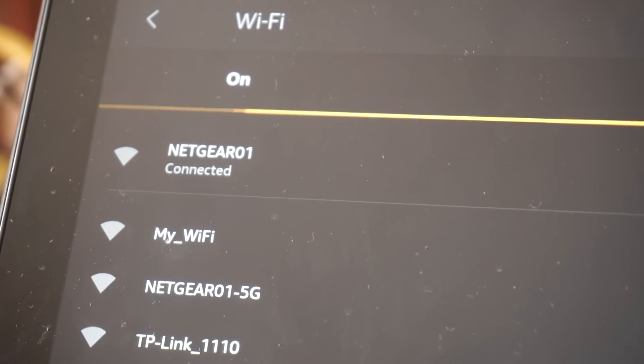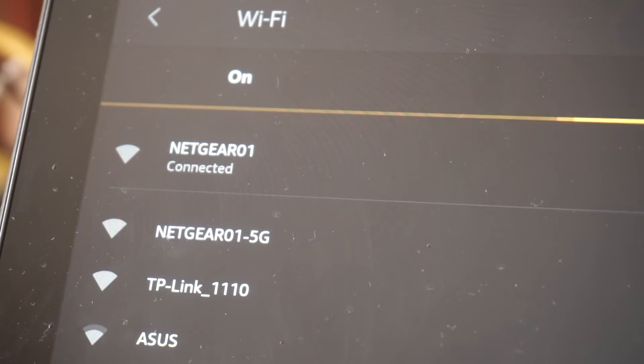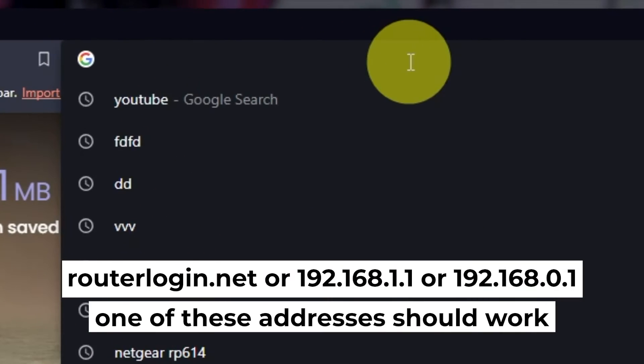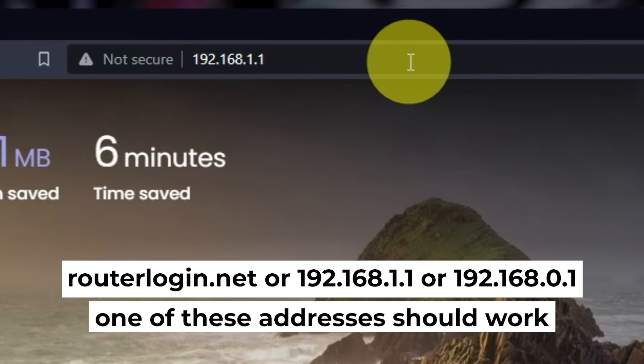Great! You've connected to the router. Now let's start setting it up. Open your browser and go to the URL you see on screen. Use the URL bar instead of the search bar.